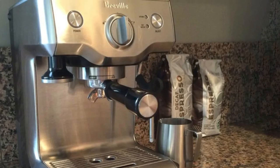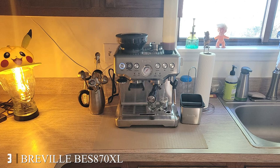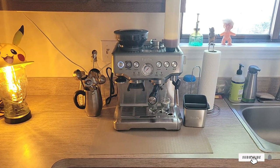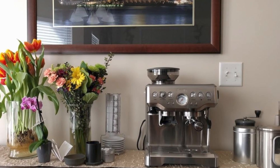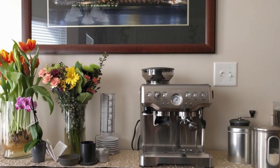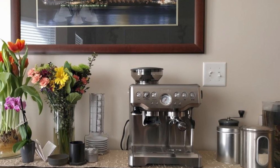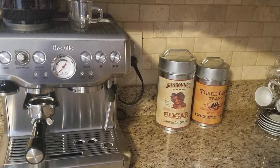The number three position is held by the Breville Barista Express 700, a 15-bar espresso machine. Breville features as both the third and second device on our list. The Barista Express is similarly designed to the others, with a few tweaks to functionality. Notably, it features an inbuilt grinder, making it one of two devices on our list to offer that capability.